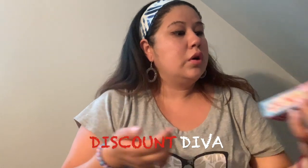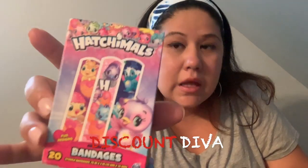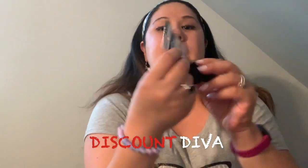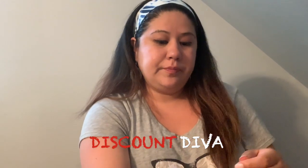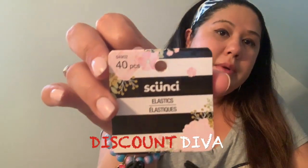I also found more band-aids — these are the Hatchimals ones. I keep finding these cool band-aids! And I did find these little scrunchies — you know, when you want to braid your hair and don't want to use a big scrunchie, you can use the little ones. There are 40 pieces in a pack.